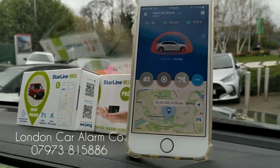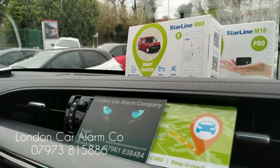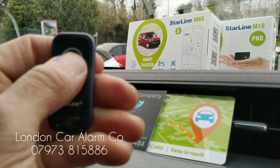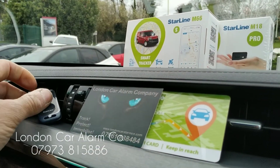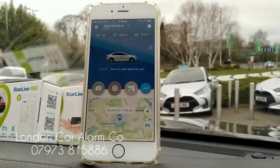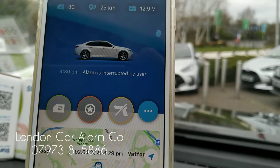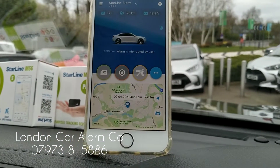Now I've put the battery back in the tag, let me just hit the remote control to disarm the system. If you look now, I've disarmed it and it actually says 'alarm interrupted by user', which means the tag is present.